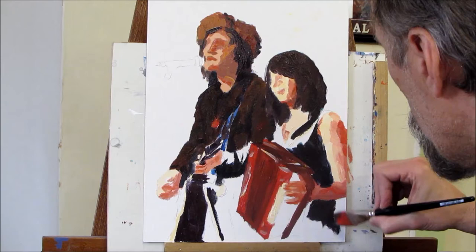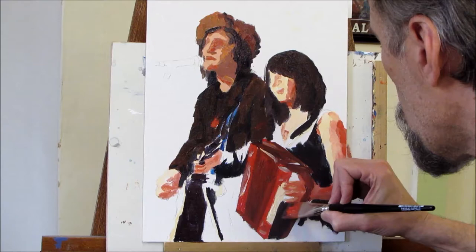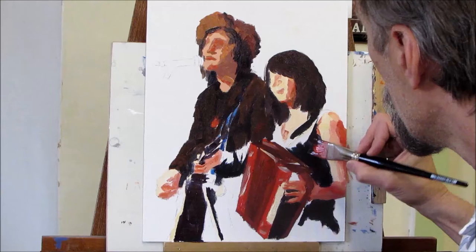I'm constantly looking back and forth from my reference photo to the painting. The more often you do that, the less you'll get off track and start doing something that's really not where it should be or the color it should be. So you're going to be constantly scanning back and forth.